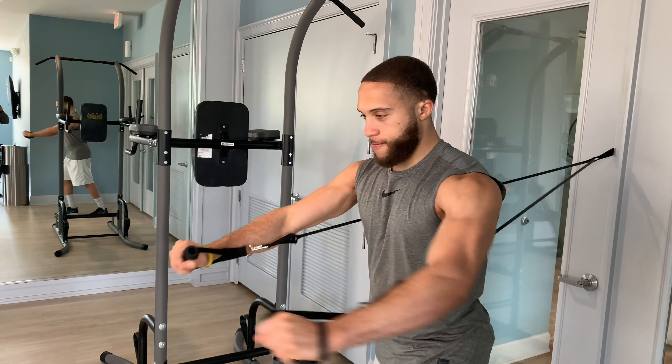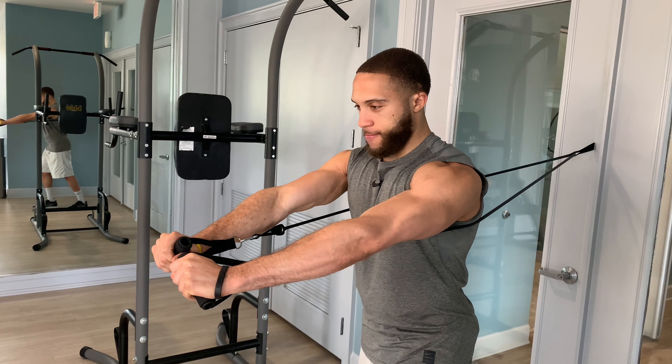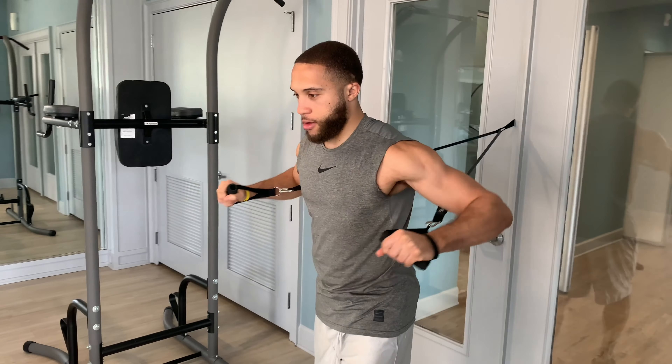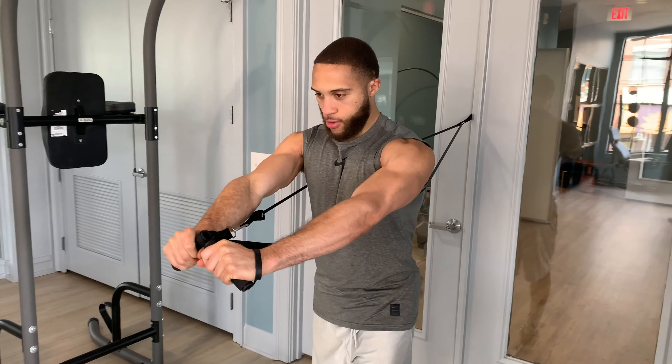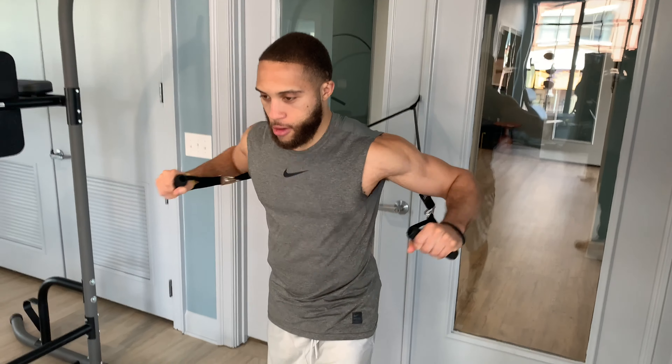So if you find yourself leaning, you want to lessen the weight so that you can really get a full range of motion, locking the elbows all the way out and holding that at the top of the movement to really activate and engage the chest a lot more.